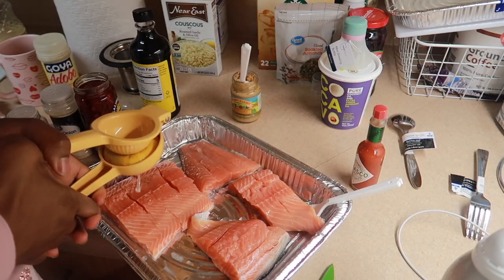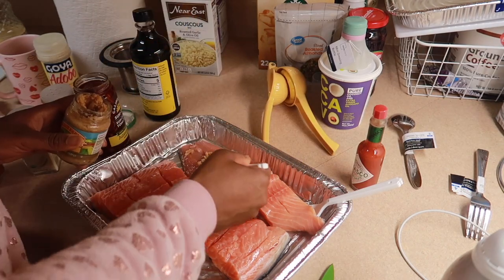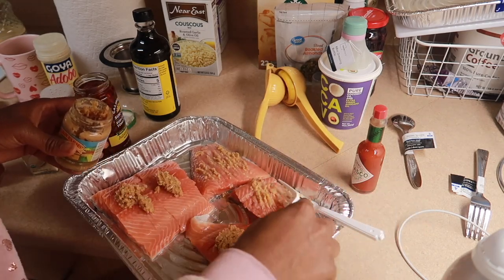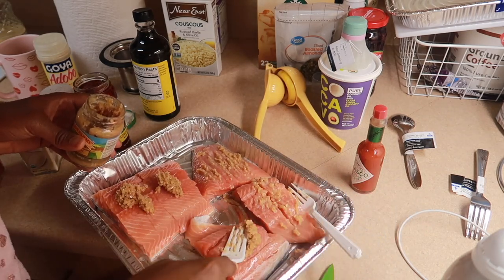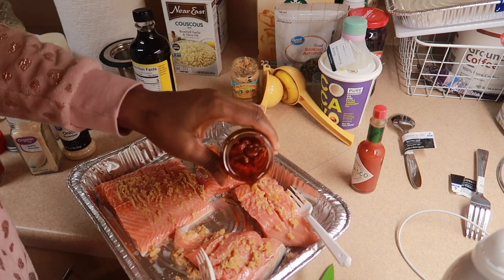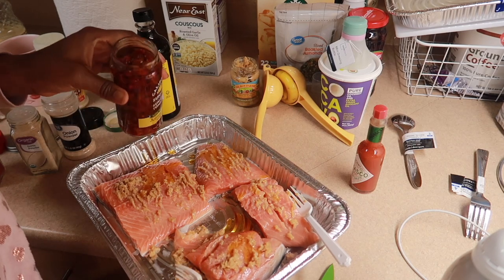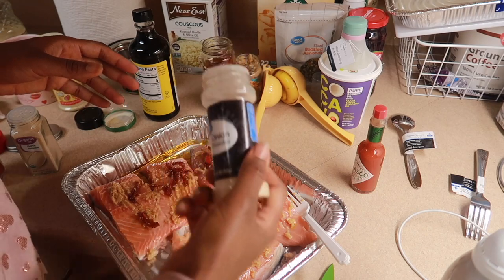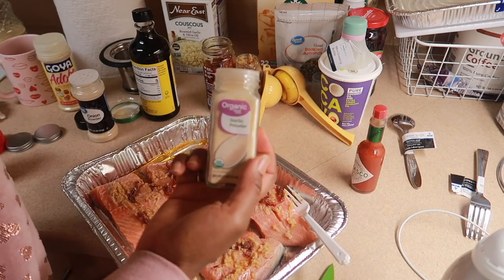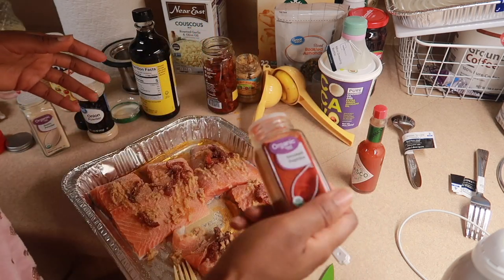The first thing I'm gonna do is squeeze some lemon juice on the salmon. Next I'm gonna take some minced garlic — I like some of the oil from the sun-dried tomatoes to drip on it too because I like a lot of fat. Then some onion powder, some garlic powder, and some smoked paprika.